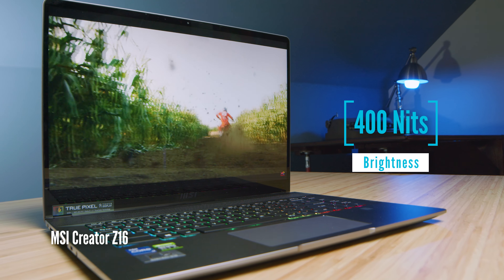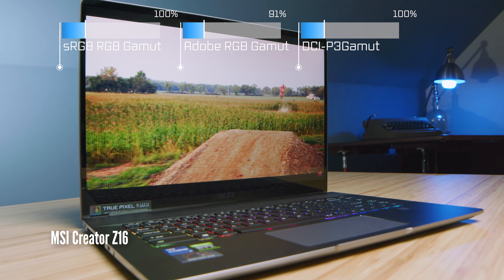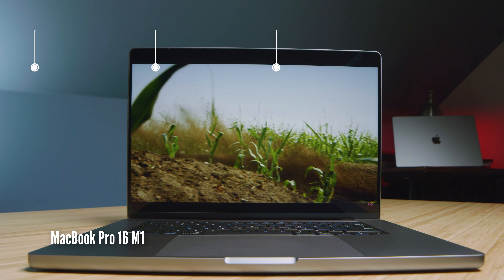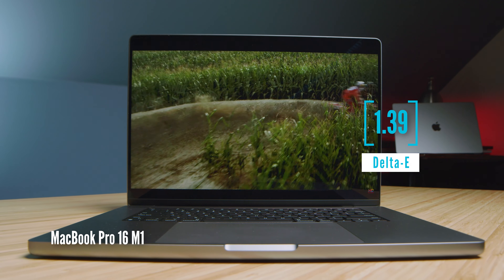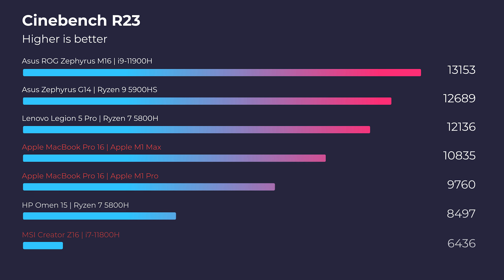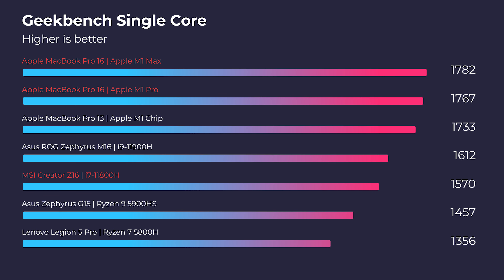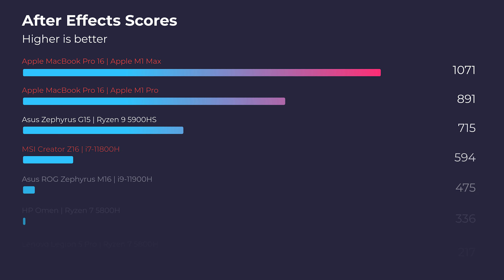One area where these laptops are really close is the screen. They both have high-resolution, highly color-accurate, and bright screens — the MacBook Pro outshines the MSI Z16 but not by an enormous leap. They both have great screens. Jumping into performance benchmarks starting with Cinebench R23 and Geekbench single-core and multi-core, the MacBook Pros are absolutely dominating over the i7-11800H with RTX 3060 GPU. In real-world After Effects tests, the new MacBook Pros perform better than any laptop previously tested on the channel, and they're completely silent while running extremely cool.